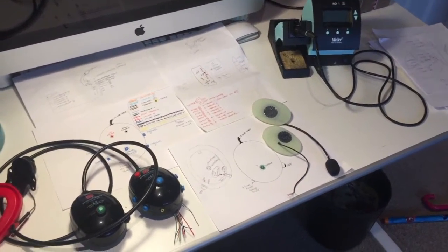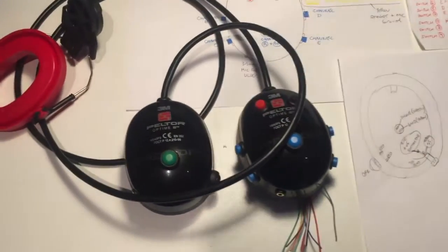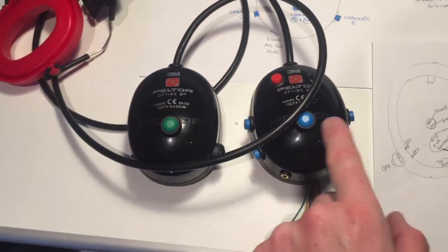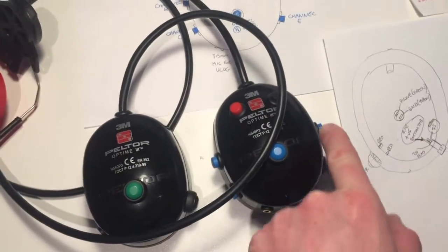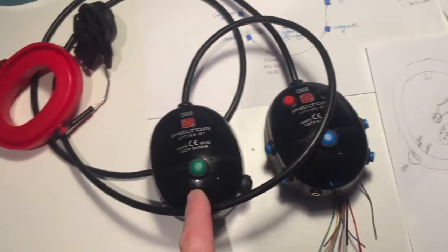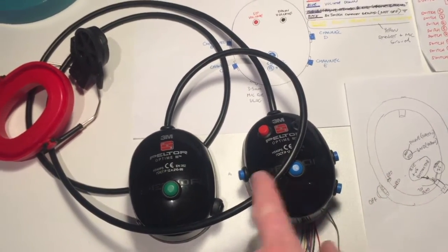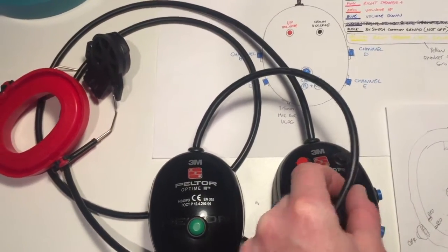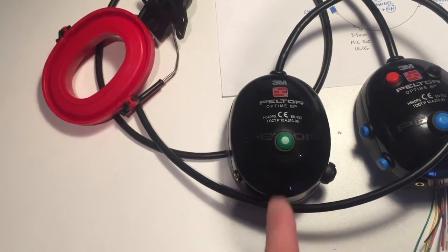Progress so far on integrating my Bluetooth communications into my paramotor ear defenders, Peltor ear defenders. I've drilled all the holes for the buttons. I've got the on button and all the channels, and I've got the volume up and down.